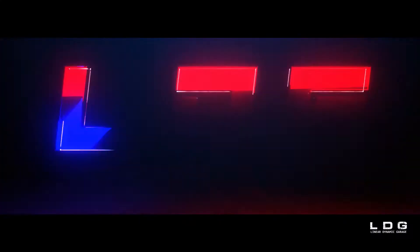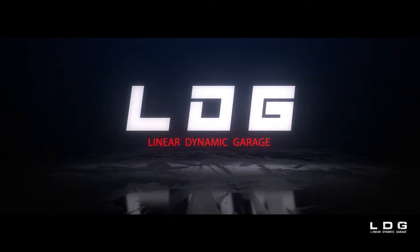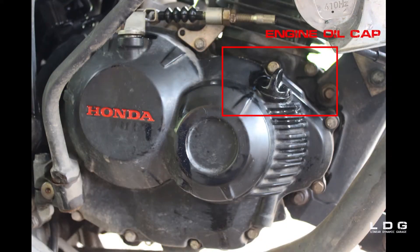Welcome to Linear Dynamic Garage. Today I'm going to show you how to change an engine oil in a Honda. Here you can find the location of the engine oil cap.